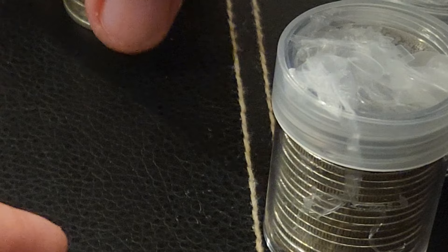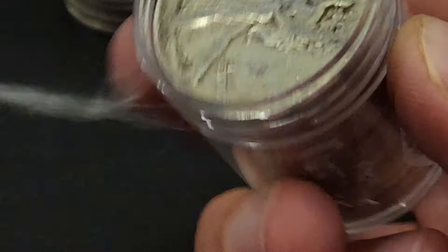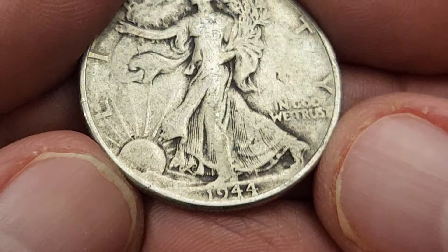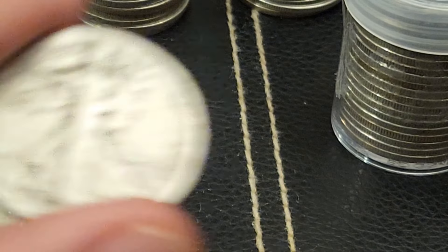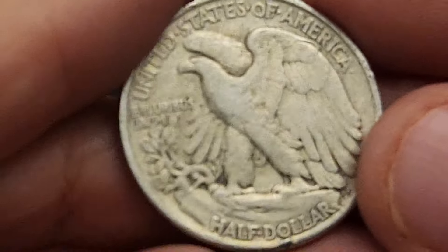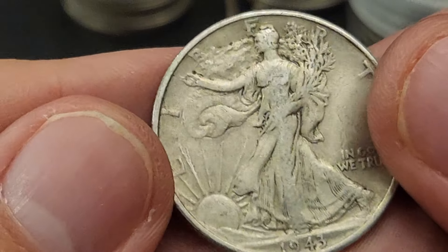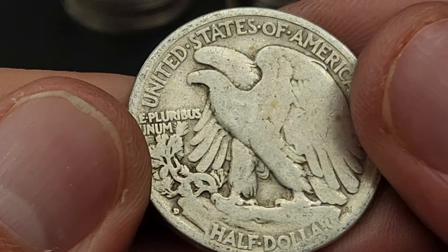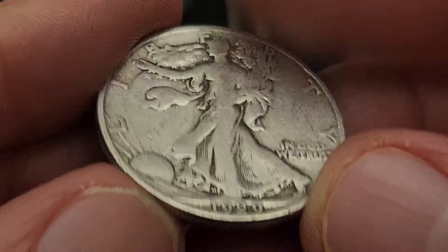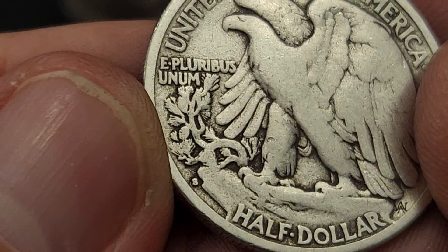Three more rolls to go everybody — roll number three. Getting back up there. 1944 Philly. 1947 Denver. 1943 Philly. There's a 1942 Denver. 1929 — I think that might be our first 1929. And there you go, there's a 1929 San Francisco.